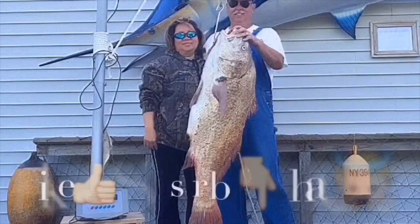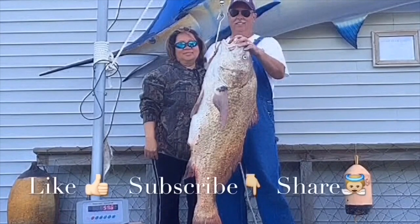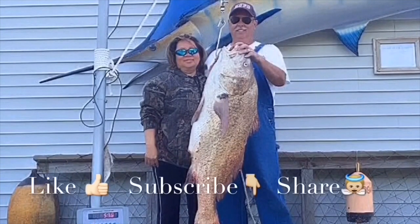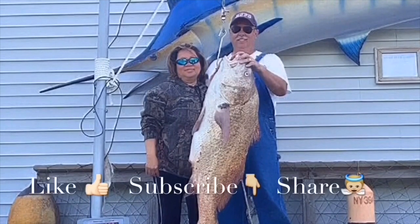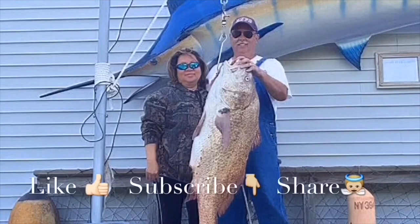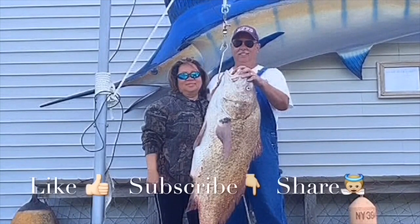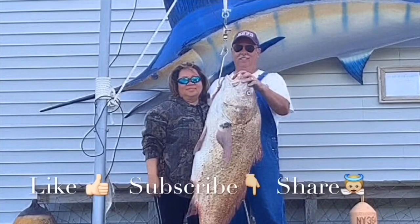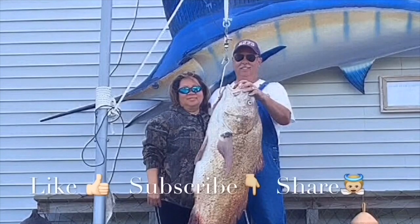Thanks for watching our videos, we really love making them. If you like our videos, please like our Facebook page to get the latest tips and tricks. Please subscribe to our YouTube channel to get the newest video, like it - it would really inspire and encourage us. But most importantly, share to encourage others. We welcome your comments and questions. Thank you, have a blessed day.